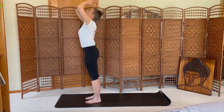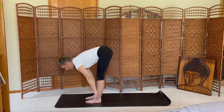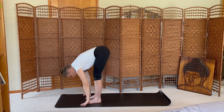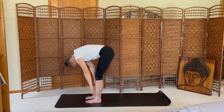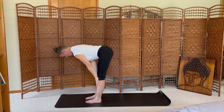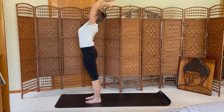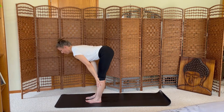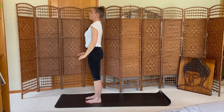Inhale the arms up, exhale forward fold. Inhale halfway lift, exhale fold. Inhale rise, exhale dive back down. Inhale halfway, exhale fold. Inhale rise, exhale dive down. Inhale halfway, exhale fold. Inhale rise up. Last round — exhale dive down, forward fold. Inhale halfway, exhale fold. Inhale rise, exhale mountain pose.